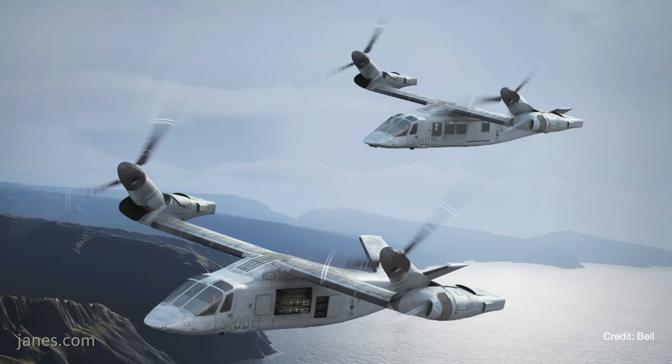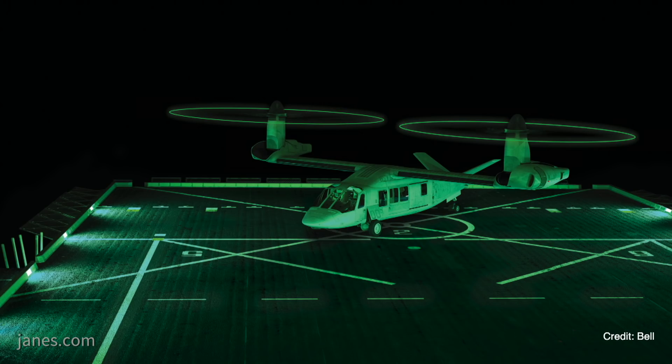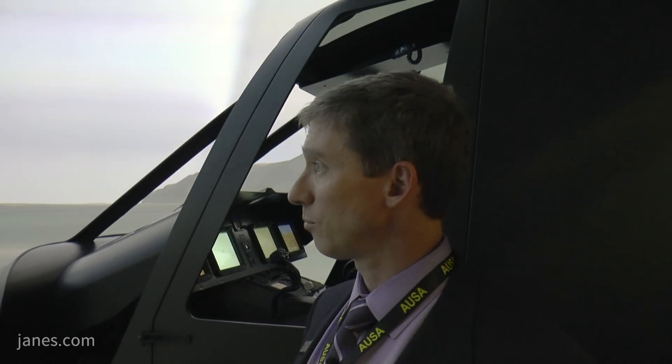It takes a lot of the cost out of procurement and sustainment for the aircraft, and provides all the effectiveness and survivability we've gotten used to in the Marine Corps for the last 10 years — both the Marine Corps and AFSOC. We think this makes the aircraft very accessible to a larger fleet, whether in the Army, National Guard, or some of our foreign military partners.